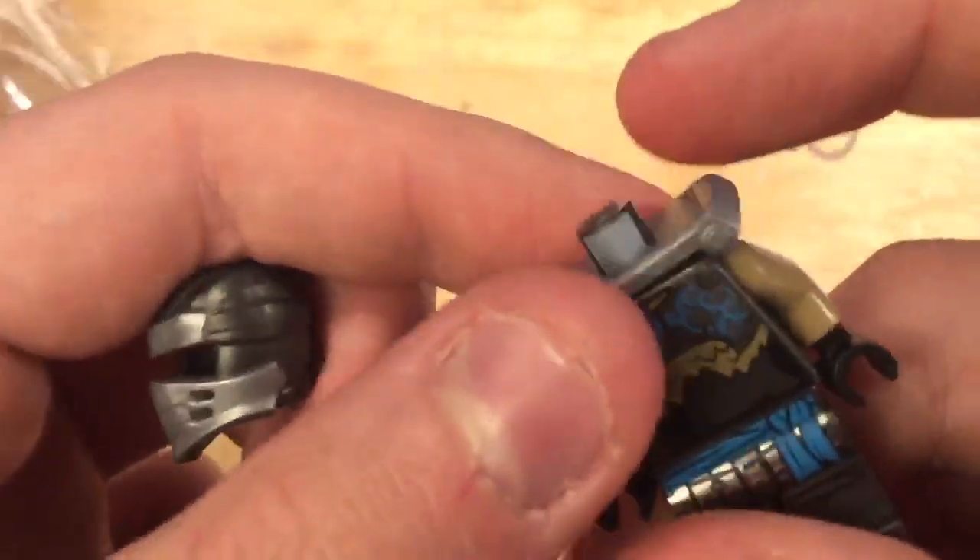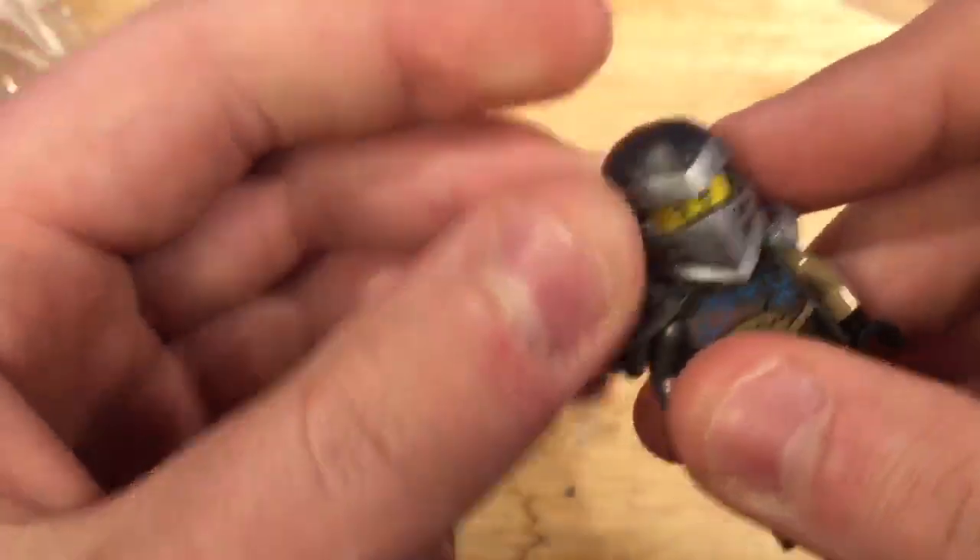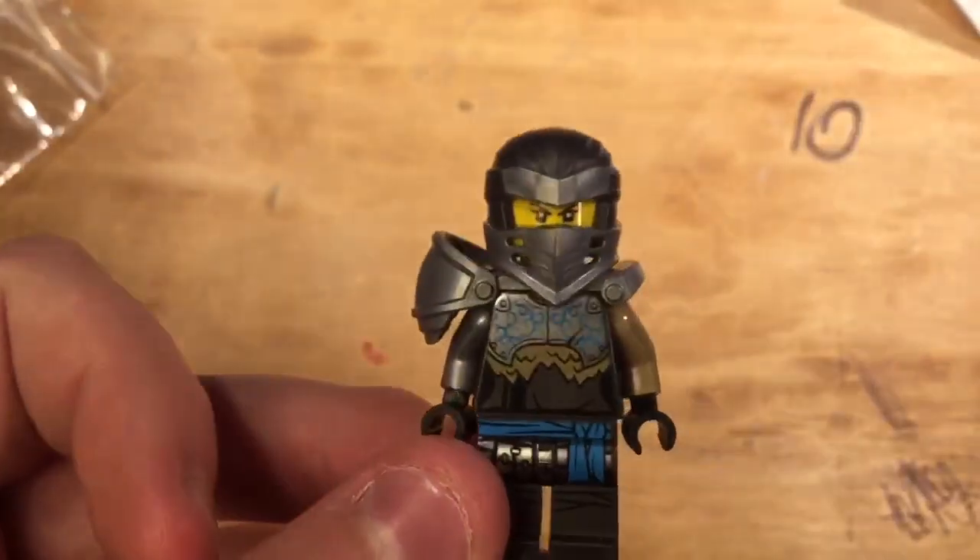New armor piece, great armor piece, back printing — amazing figure. This new peg wrap is really cool. This is probably one of the better ones in my opinion.